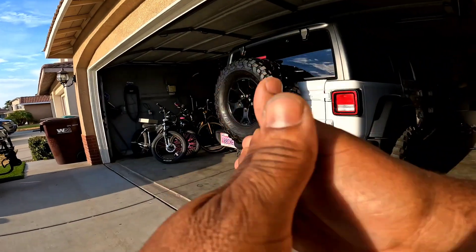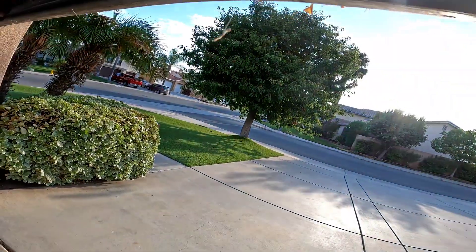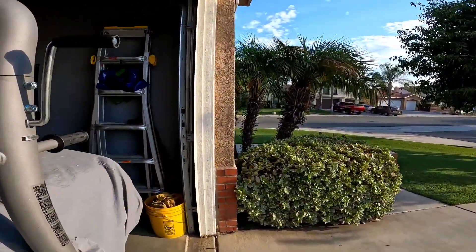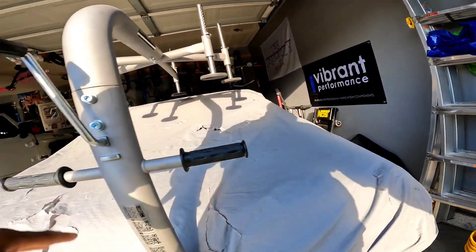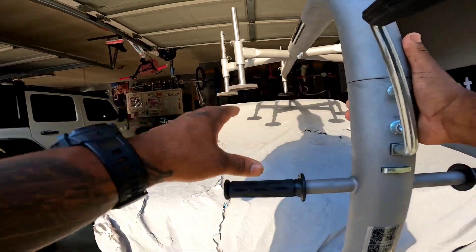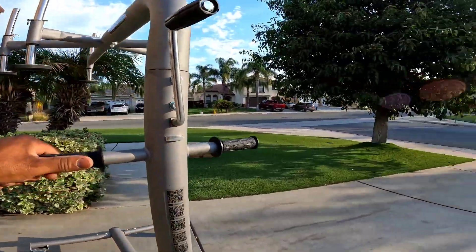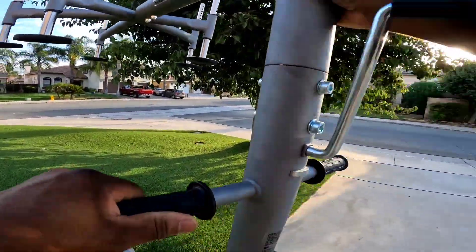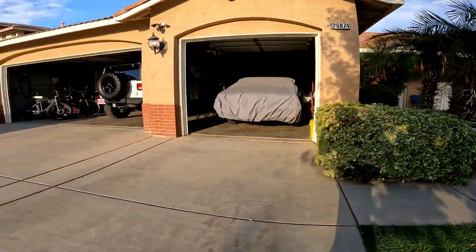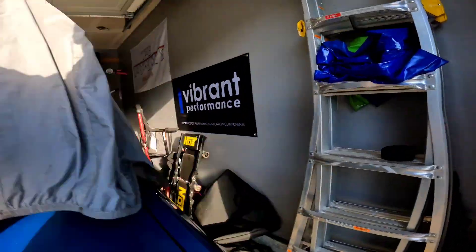We've made some changes with the e-bike situation. I was going to do the 20-inch Wild Man, but after thinking long and hard, I have way too much money — way too much money in that bike — to put a motor on it and do all that crazy stuff.